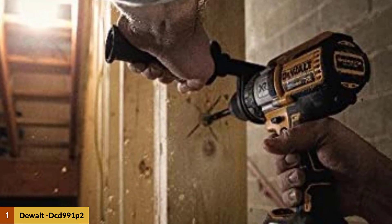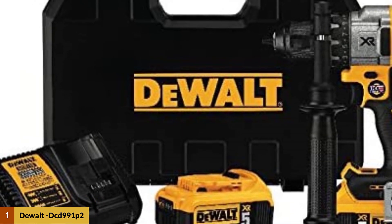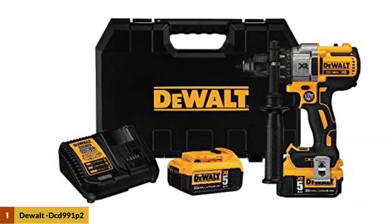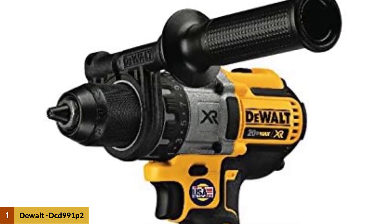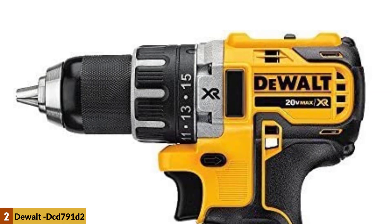Unlike most drills in the ratings, this one is equipped with three speed settings, providing a handy middle option for drilling into soft metals such as aluminum — when the slow speed required for steel isn't enough and the fast speed for wood is too much. It includes two 5 amp-hour batteries, a belt hook, an LED light, a hard-sided case, and a three-year warranty.